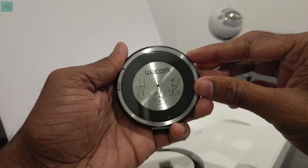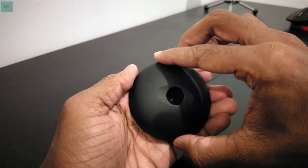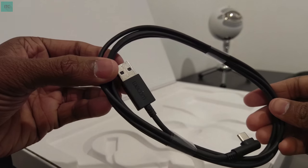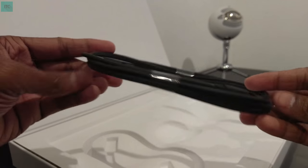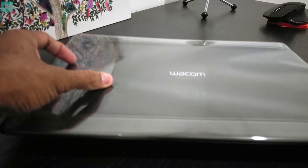This is the pen holder, and also the tool that you use to replace the nibs. You can actually open it and there are the replacement nibs. The base unit is made of metal and really weighted. The tablet comes with a USB Type-C cable for charging — I'm really happy with that.